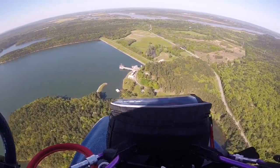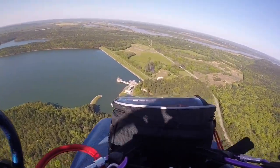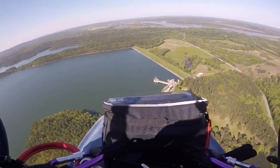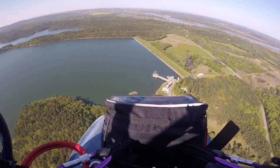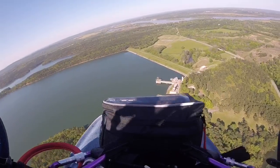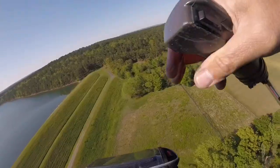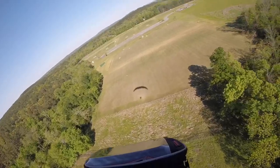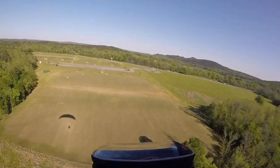Maybe so it calms down a bit — this is like riding a roller coaster. And unlike a roller coaster, if the wing collapses, we're in for a hell of a drop. So now I am coming in for a landing. You can hear my phone — I had an alarm going.